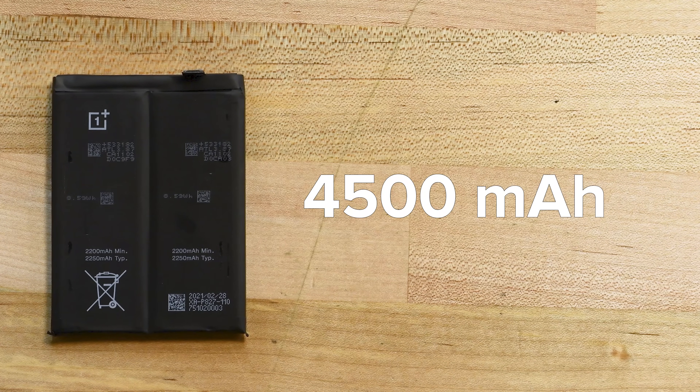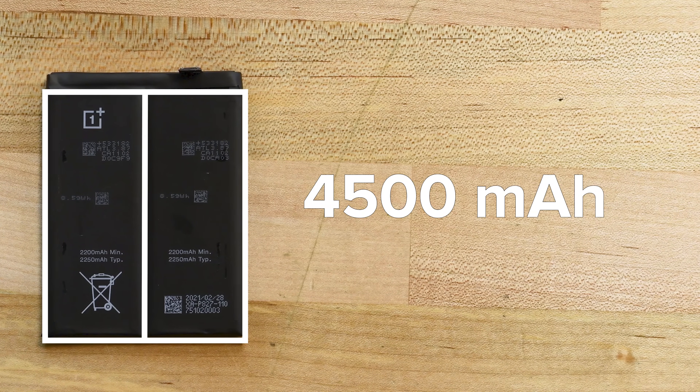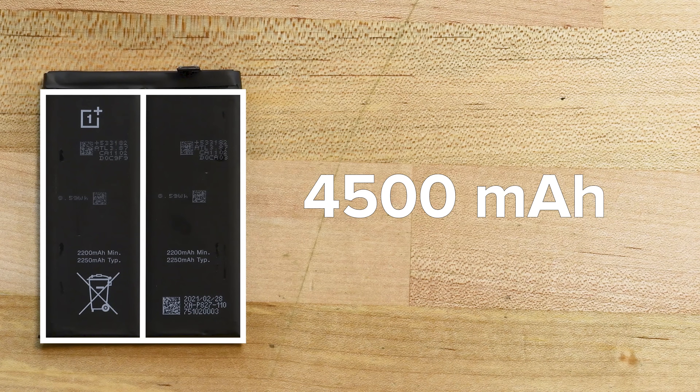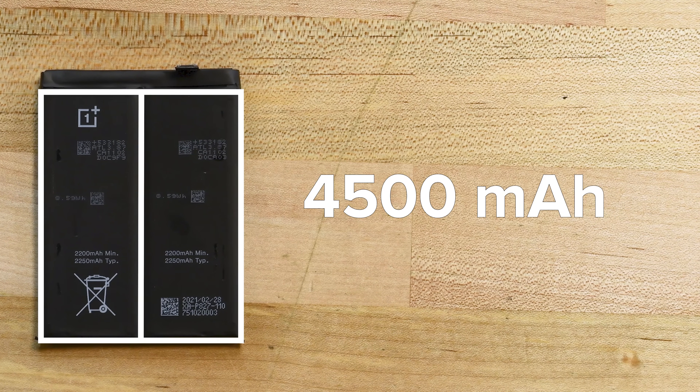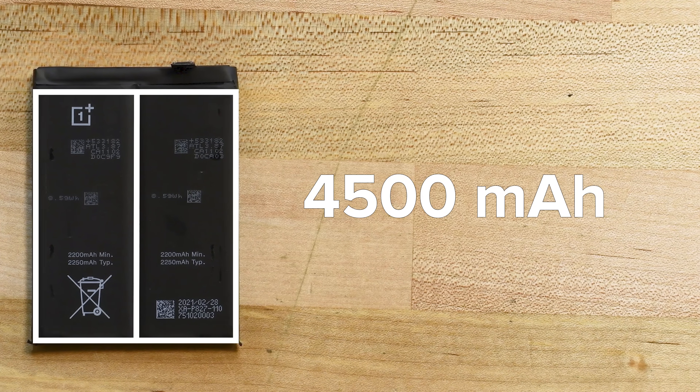The OnePlus 9 Pro's massive 4500mAh battery is actually two 8.59Wh cells. This dual-cell design is the secret to OnePlus's 65-watt warp charge capabilities, with each cell sipping half of the current, resulting in faster, cooler charging.